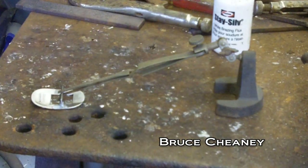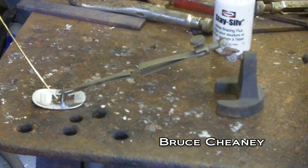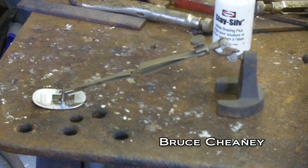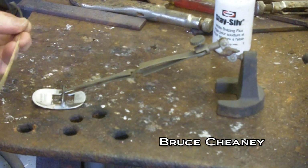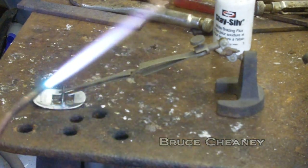This is the corner of the bench where I do my silver soldering. I've got the third hand holding the center bar of this buckle in place. I've got my pieces fluxed with white paste flux. This is a piece of 45% Harris Silver solder — it's 1/16th inch in diameter.